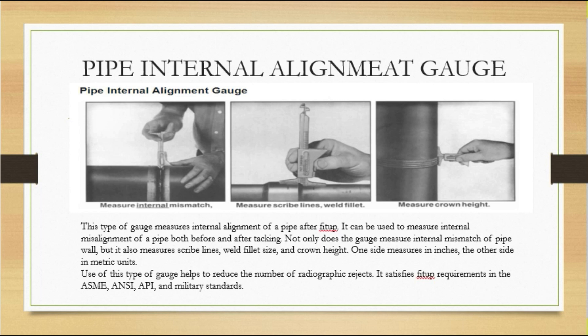This type of gauge measures the internal alignment of the pipe after fit-up. It can also be used to measure internal misalignment both before and after tacking. If heating during tacking causes any alignment problem, we need to check that alignment after tacking as well. The gauge not only measures internal mismatch of the pipe wall, but also measures scribe lines, weld fillet size, and crown height — on one side in inches and the other side in metric units. Using this gauge helps reduce radiographic rejects and satisfies fit-up requirements in ASME, AWS, and military standards.